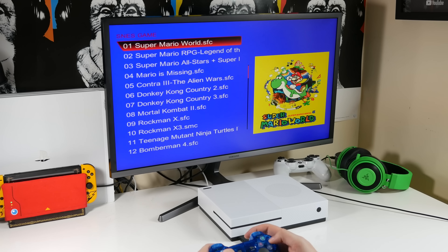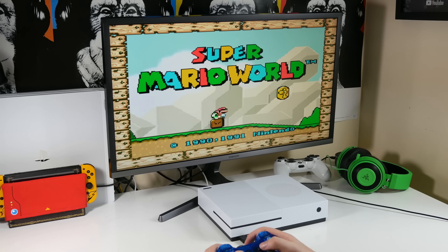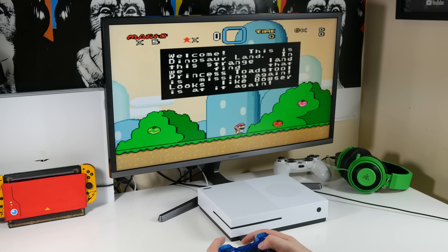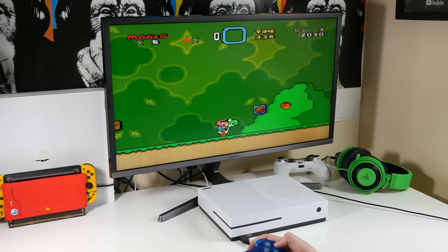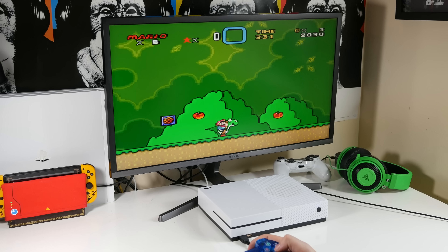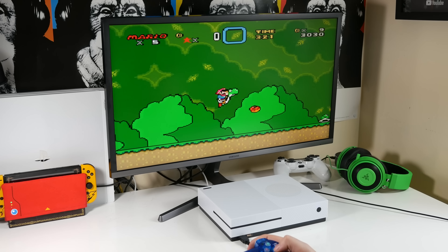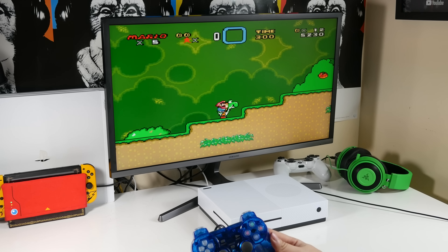Let's try out a classic — Super Mario World, see how that looks. These 2D low-powered games are definitely going to play a lot better than that 3D Sonic, because I don't think this has a lot of processing power. Let's go — yeah, already this is playing a lot smoother than the Sonic 3D version, obviously due to less processing power. He can eat all of these apples — pow pow!